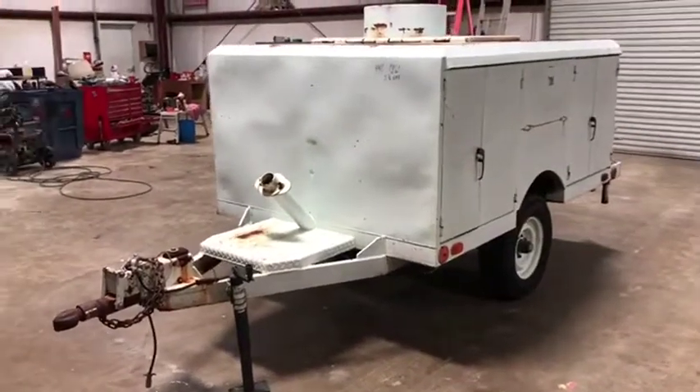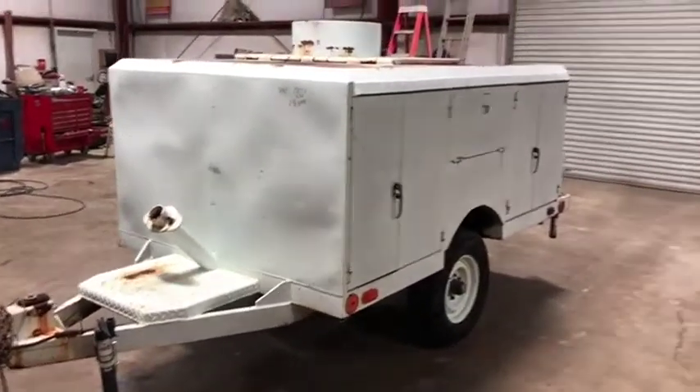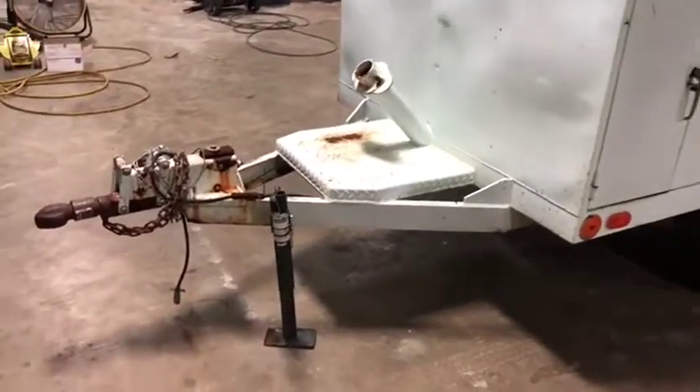We're going to do the walk-around video on this 1990 shop-made liquid transfer trailer — very nice looking little trailer. It's coming up for a local utility company; they maintain their stuff very, very well.